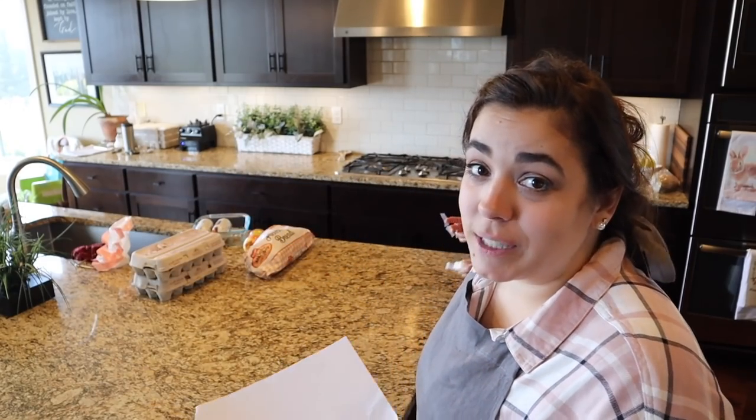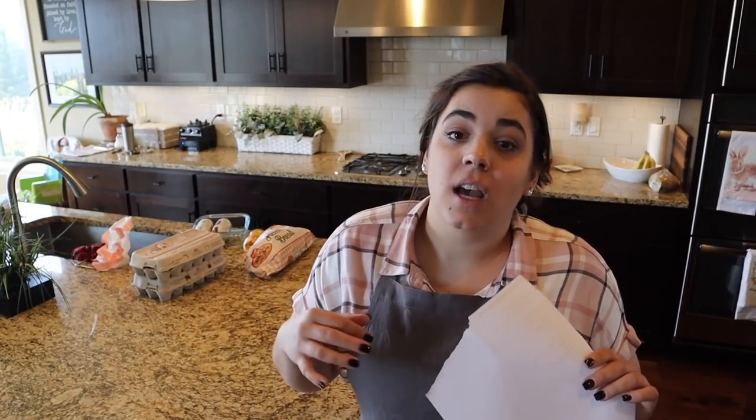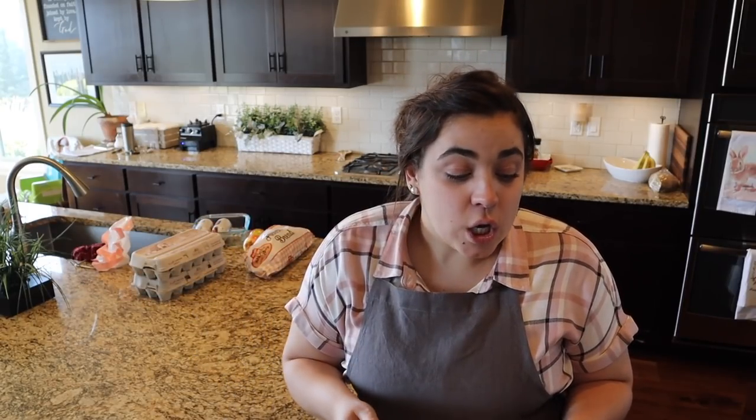Hey friends, welcome back to Acre Homestead. My name is Becky and this is my mom Susan. We are going to be in the kitchen today prepping for a huge Easter and birthday celebration. We combine the two — whatever birthdays fall in the month, if there's a holiday, we celebrate both. It's my sister-in-law's birthday and Easter this time.